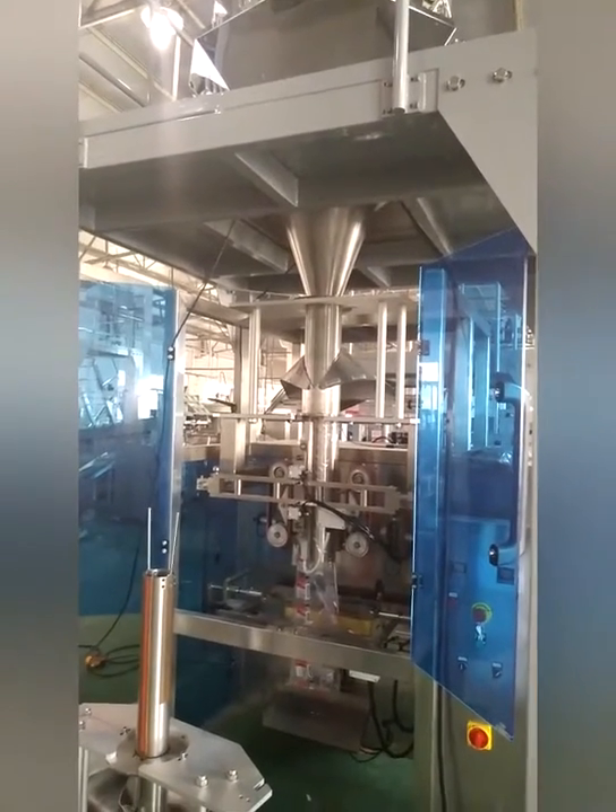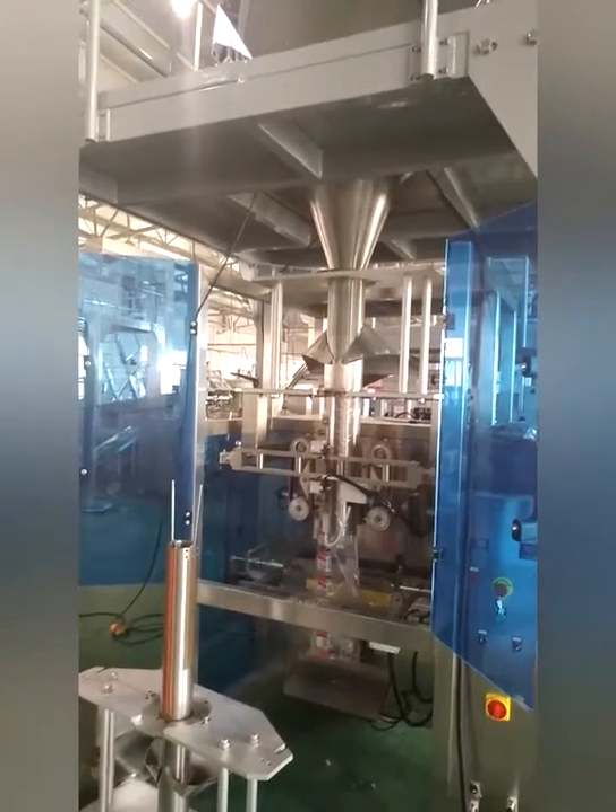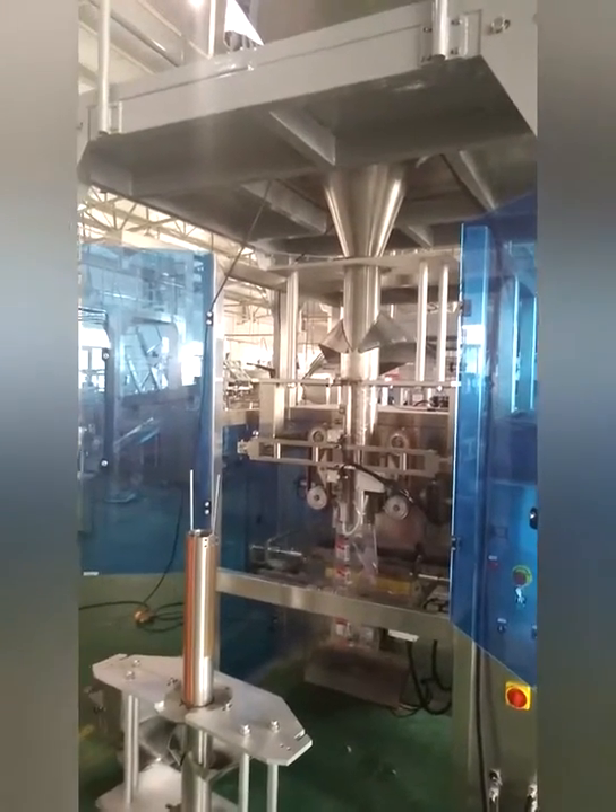This machine is suitable for puffed food, snacks, and other grain materials.